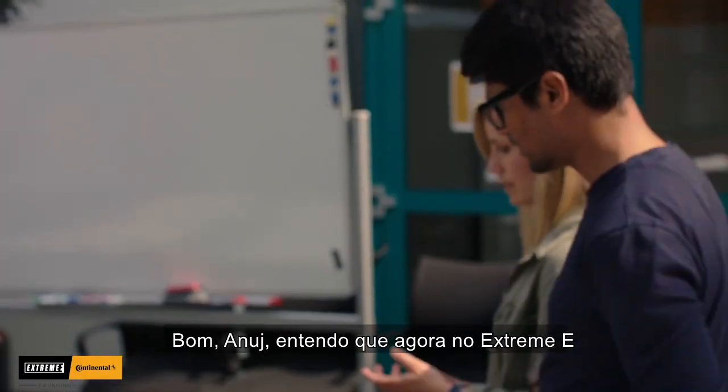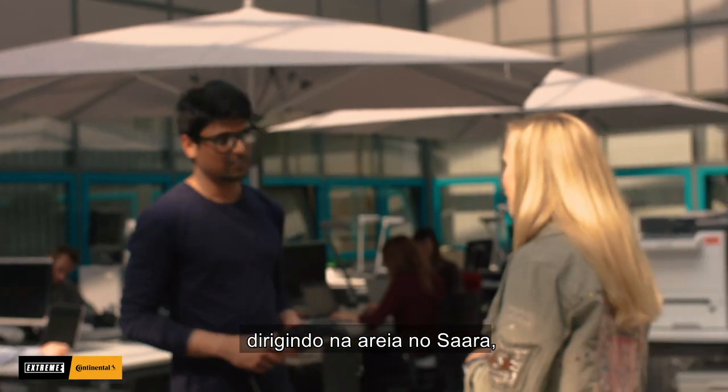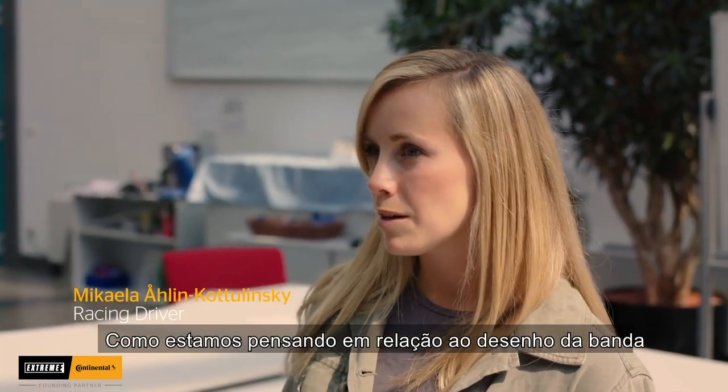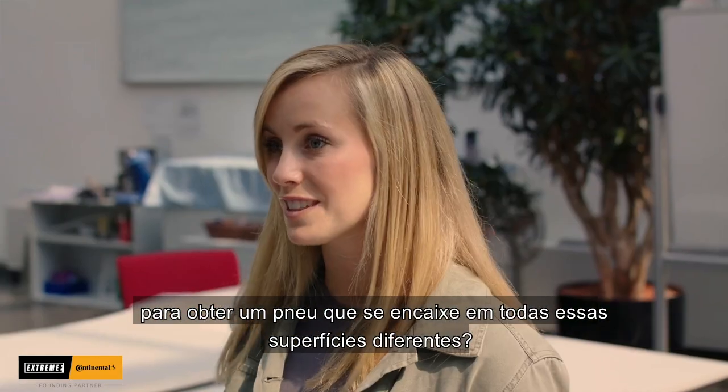So, Anoush, now for the Xtreme E, we will have a lot of difficult challenges — driving on the sand, Sahara, driving on the ice, also driving in the jungle. How are we thinking pattern-wise to get a tire that really fits all these different surfaces?